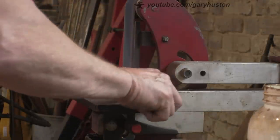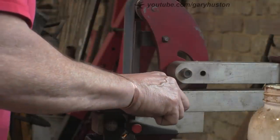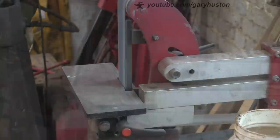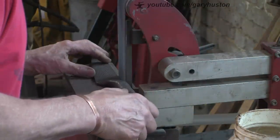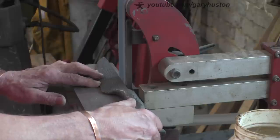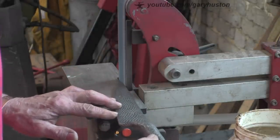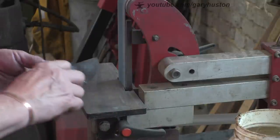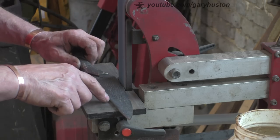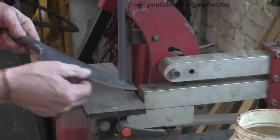I like these ceramic belts - they last so much longer than the zirconium or whatever they are. A little bit more expensive obviously, but same old story - you get what you pay for. I think that will probably just about do it - we can start on the bevel. Yeah, I'm going to leave it at that and start on the bevel.